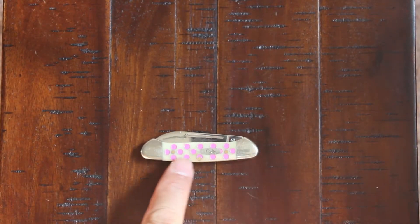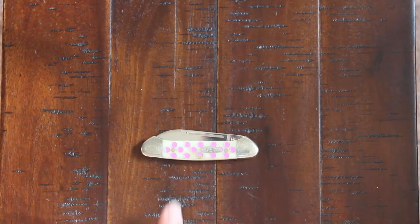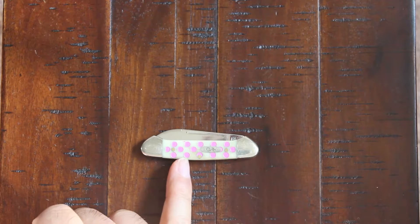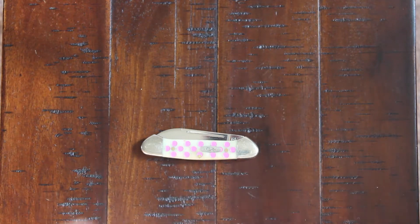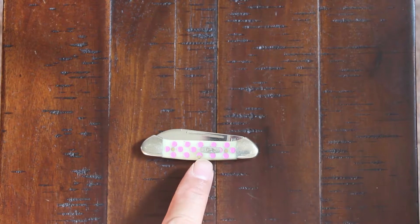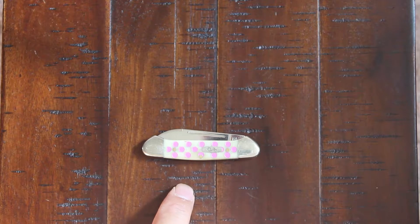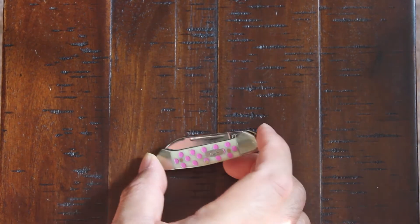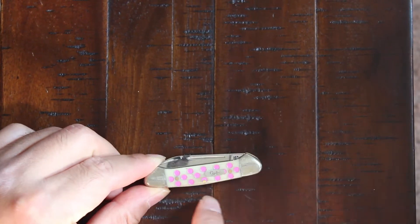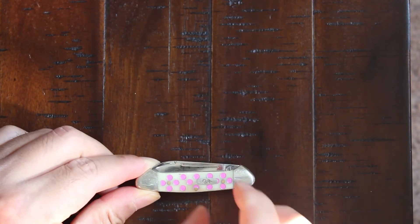The bolster is nickel silver and the inlay is bone. As you can see, it's got these pink polka dots — that's why this model is called the Pink Polka Dot Baby Butterbean. And there's the Case shield emblem. It's got brass pins here for construction.